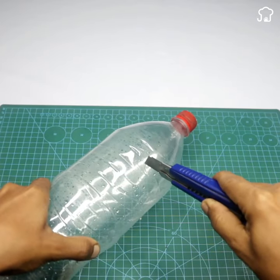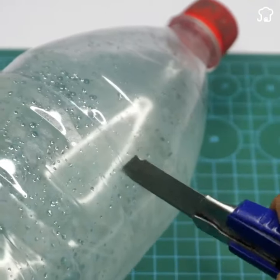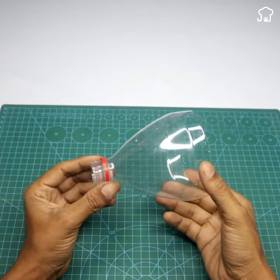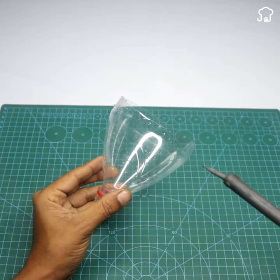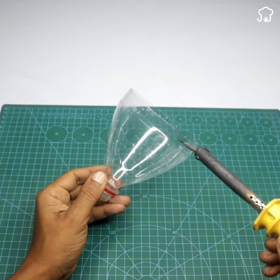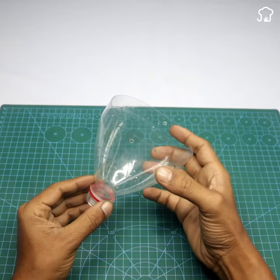To begin, we will use a cutter to cut the bottle in the part that looks like a funnel. With the help of a soldering iron or any hot touch object, we will make two holes on each side of the edge of the bottle, as shown on the screen. We will do the same with a second bottle.